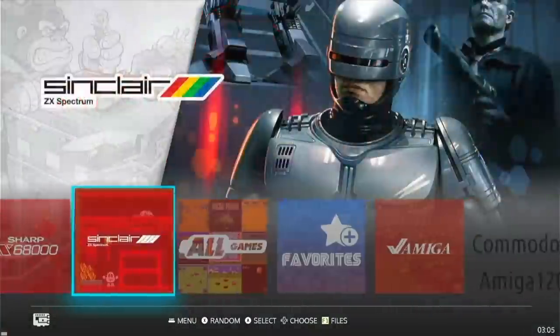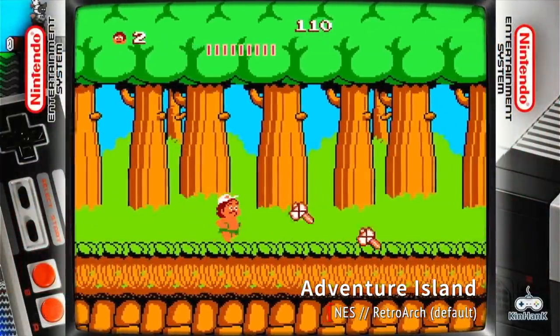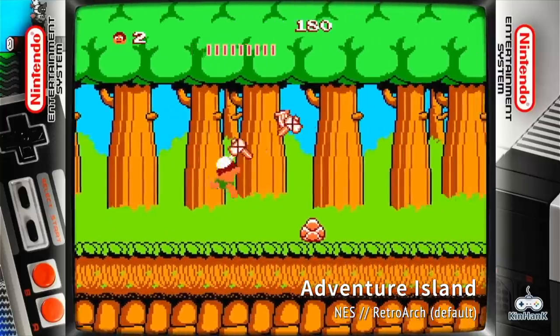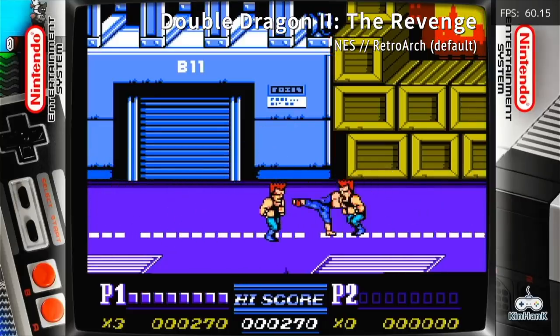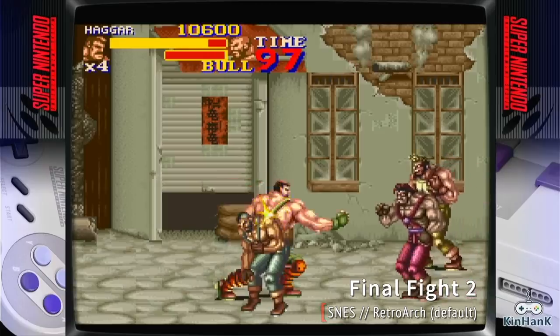We'll start with Nintendo games first. One of the things I really like about these Super Console X images is that they have really nice bezels on the side to compensate for the fact that these are 4x3 systems playing on a 16x9 TV. I think they're a nice touch instead of just having black bars. And of course, if you don't mind the black bars, you can turn off the bezels in the settings. Nintendo and Super Nintendo gameplay is just fine — no problems here.